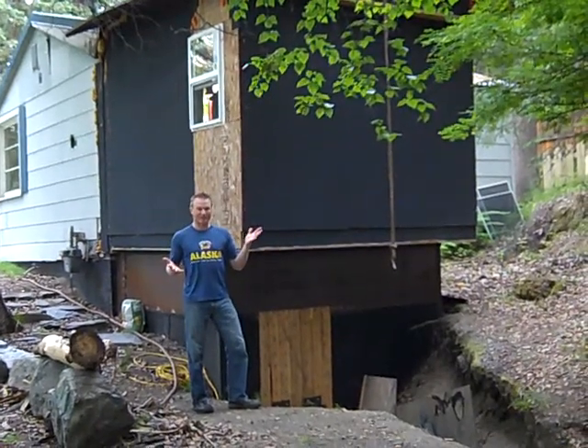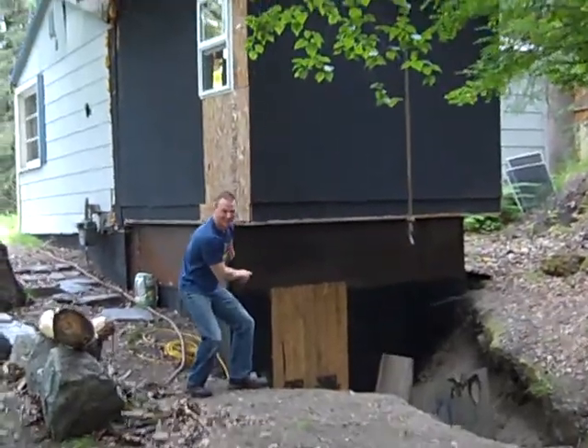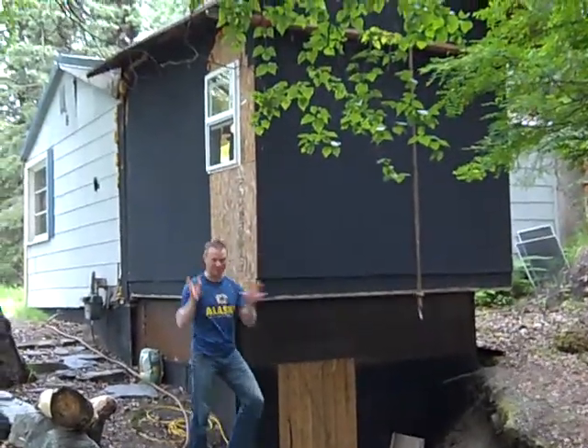I needed some more space to do all my work, so I built this back porch. I welded up all the steel down below and built this up here and just kind of sculpted the whole thing.